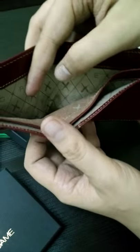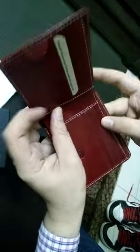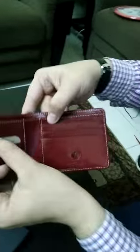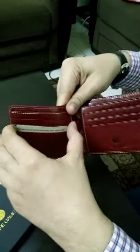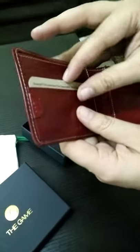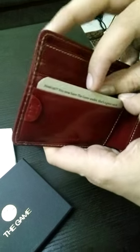When I open it, there are two main partitions to hold your notes and currency. It's also got three card sections on each side — six total — to hold credit cards or any other bank cards you might have.